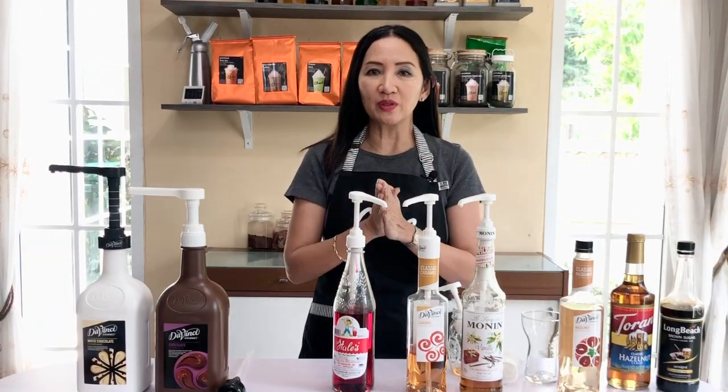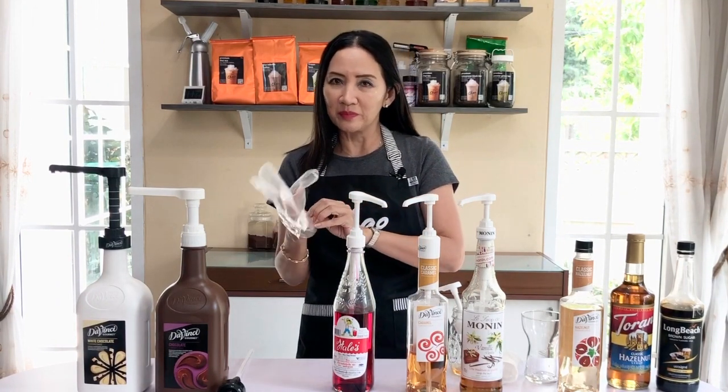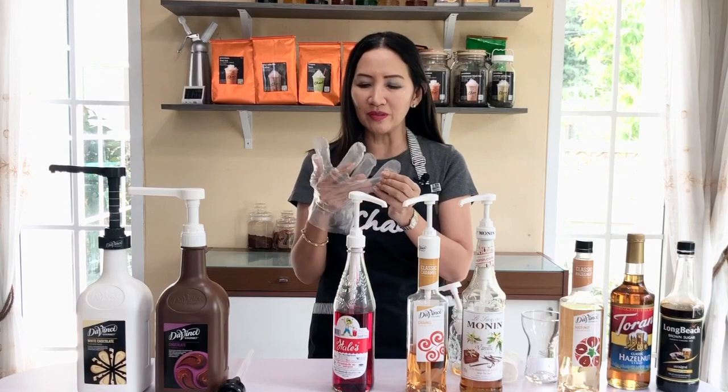When you use your pump, the tendency is for it to clog up. The more you use it, the more chances of clogging. I recommend that you clean your pumps every other day, or at least once every three days. Make sure you clean your pumps. I'm just going to put some plastic gloves on because syrups are normally very sticky.